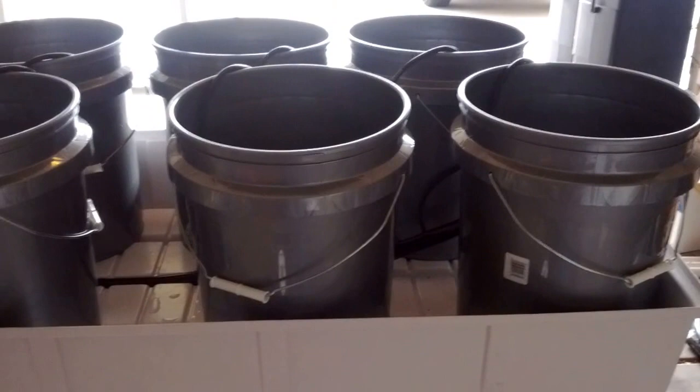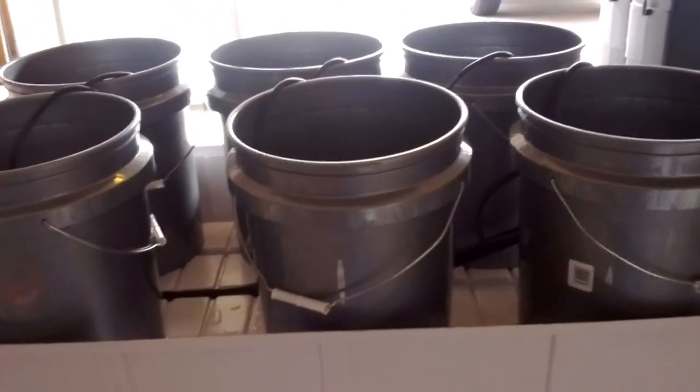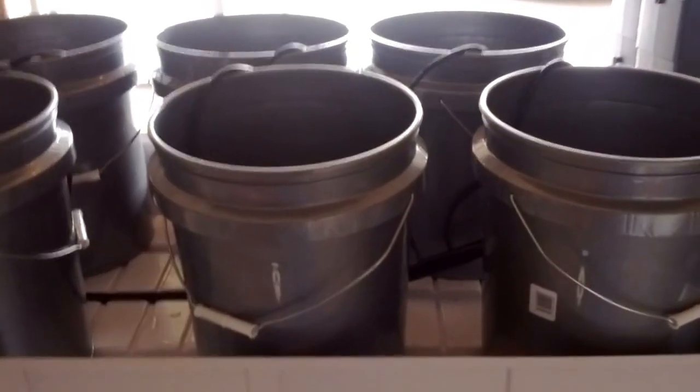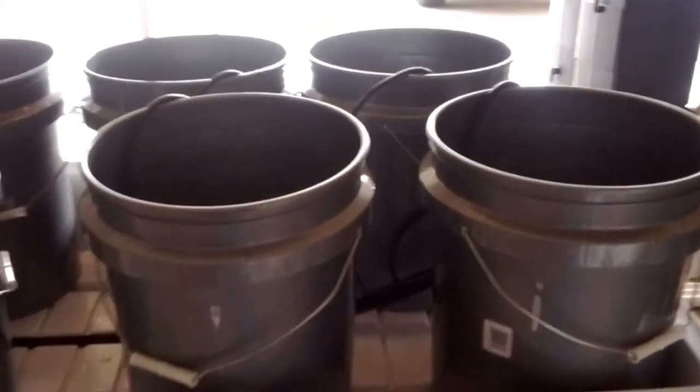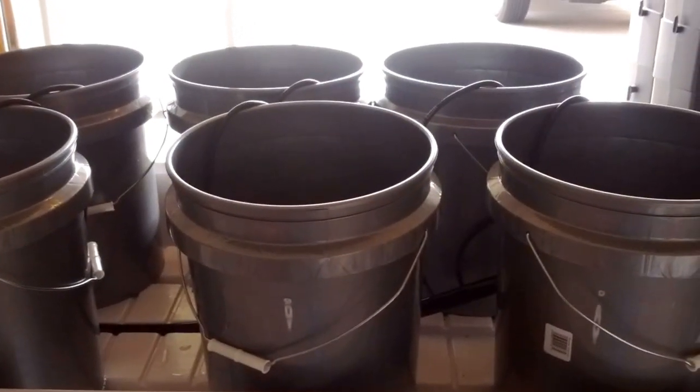This is going to be our new system that we just built last night. It's going to be a top drip system. We built it for about $30, so it's definitely very affordable. We already have the light that we're going to need for it, so that's going to be the most expensive part, of course.